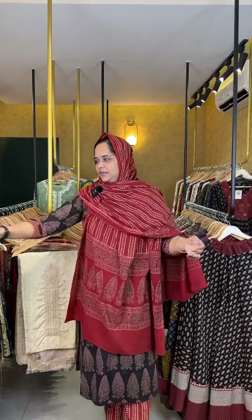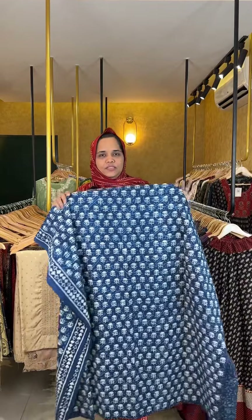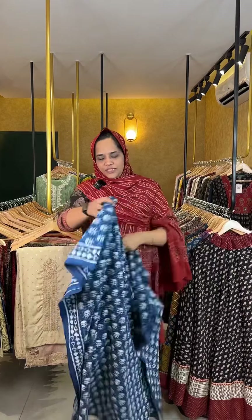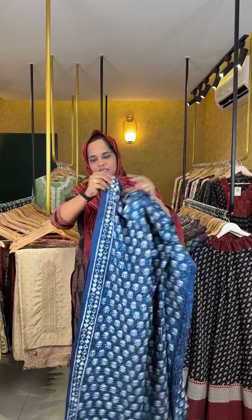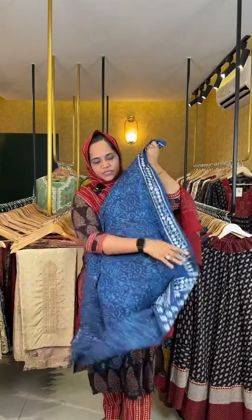Next, we have a block print in the indigo shade. It has a top-printed front area. The back is the same print. There is a print on the borders and a subtle print on the bottom as well.